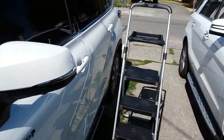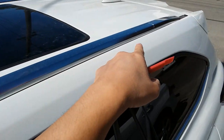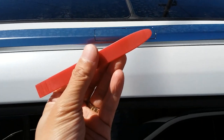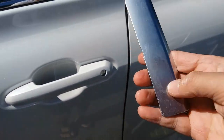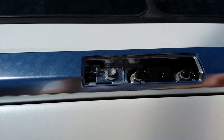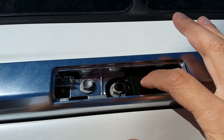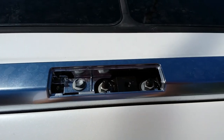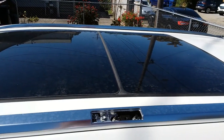Next we have to remove the caps on top of the Highlander. There are going to be four points — one right here and one at the end. Use a pry tool to pop them out. Don't be like me and drop it on the floor and scrape it up — luckily it's okay. Once popped, you get access to that hole right there, and that's where the bolt is going to go. Repeat this process four times, and once you remove all four caps we can go ahead and put on the roof racks.